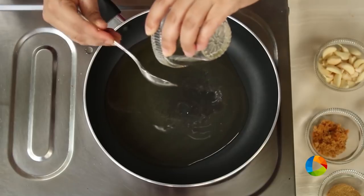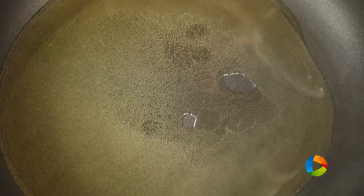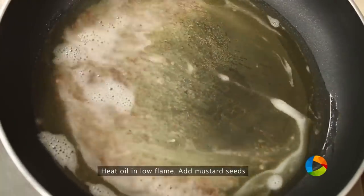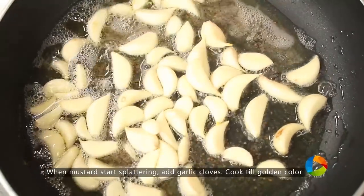You need a little extra oil for the longer shelf life of the pickle. Now add 1 teaspoon mustard seeds. Once the mustard seeds start splattering, add 1 cup of garlic. Cook the garlic in the oil for a few minutes.